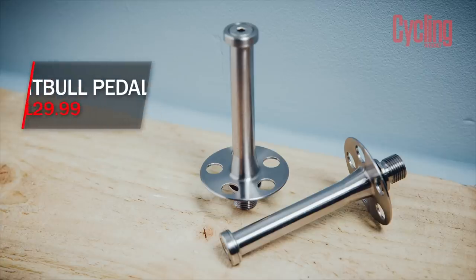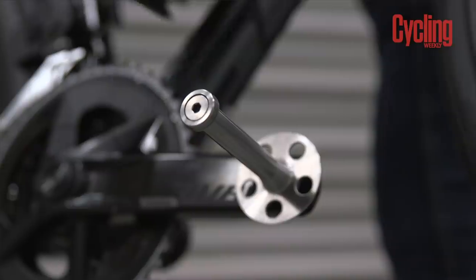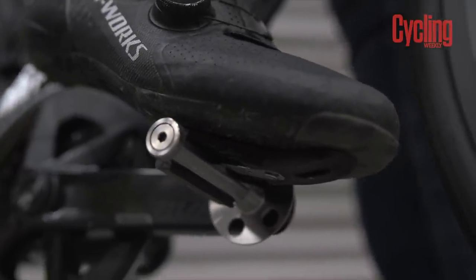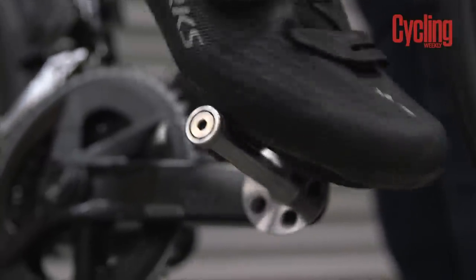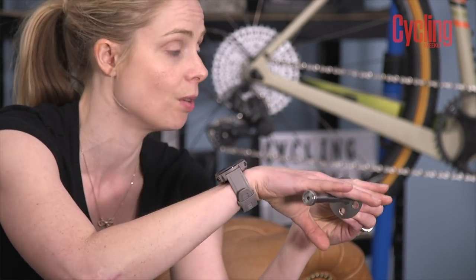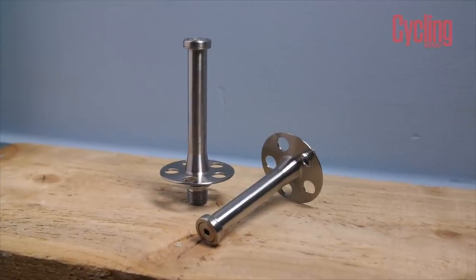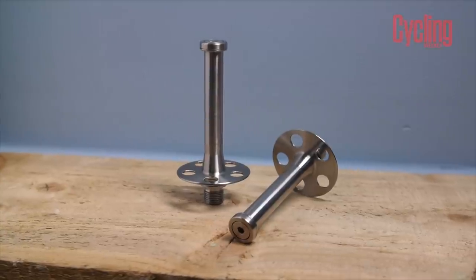On to a look at some of the products the tech team is testing at the moment. First up, I have a very interesting pedal design from some guys called Pitbull Pedal. As you can see, you've got 360-degree point of engagement — you can clip in anywhere on this pedal. The cleat has a spring on it and you place your foot on there and it just clips in. It's immediate — it kind of feels like a magnet hitting a magnet. You put your foot down and it's engaged, and away you go.